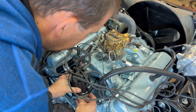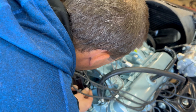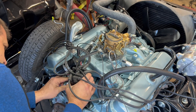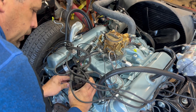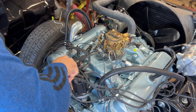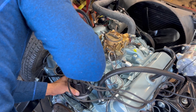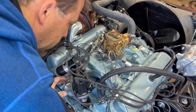The distributor cap is still loose — I didn't even tighten that down. There should be a little notch — it lines up. You've got to be smarter than what you're working with here. I probably should have done this before I put gas in it. Distributor cap is on — now let's hit the starter here and see what happens.